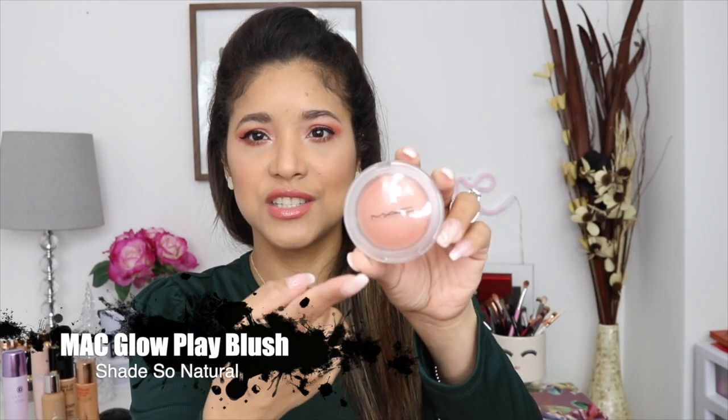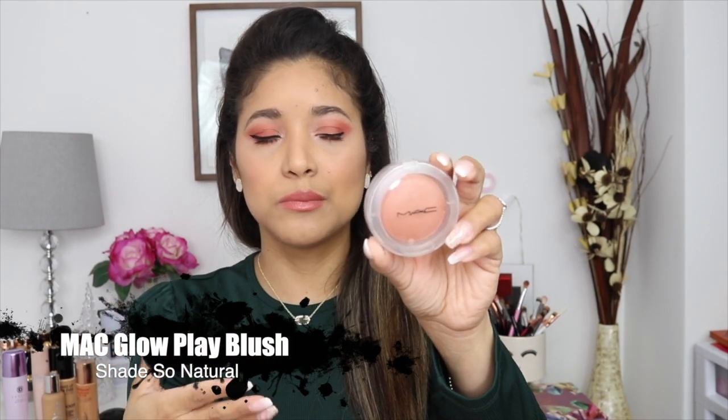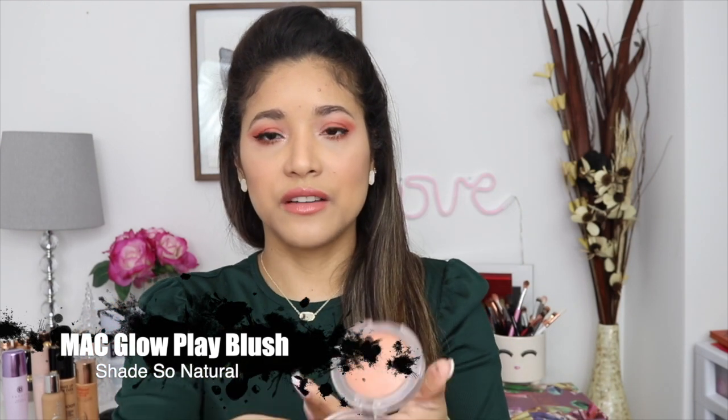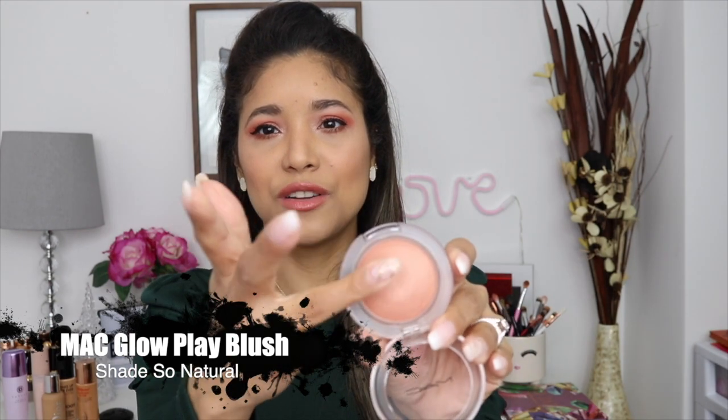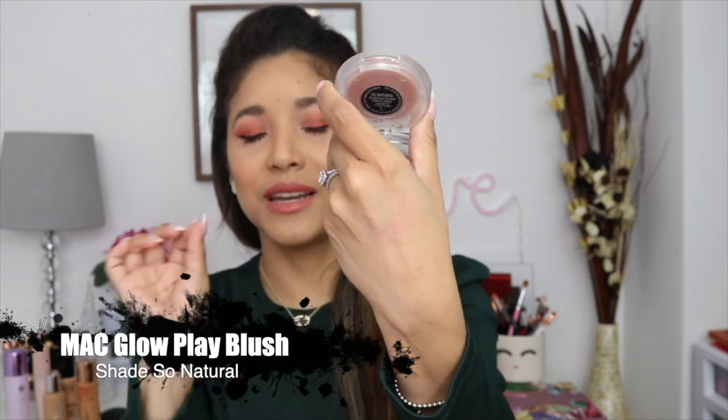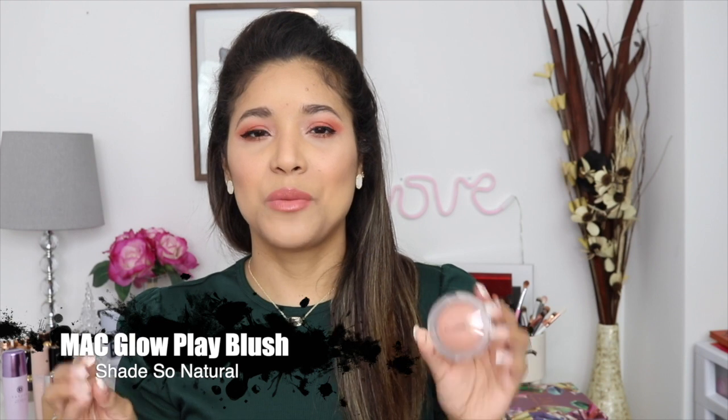A similar product to the Natasha Denona is this MAC one — it is one of their newest blushes. This is the Glow Play Blush in So Natural. I love the consistency — it's one of those bouncy products that's super beautiful and builds up really nicely. It's super lightweight and super natural. The only thing is it doesn't last too long — by about five hours I have no blush left. But I like it because it looks super natural and my cheeks look super healthy every time I use it.